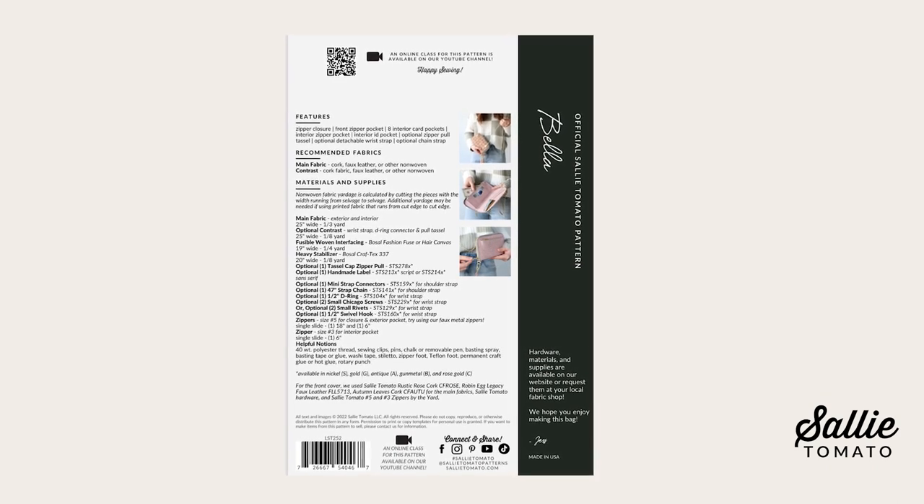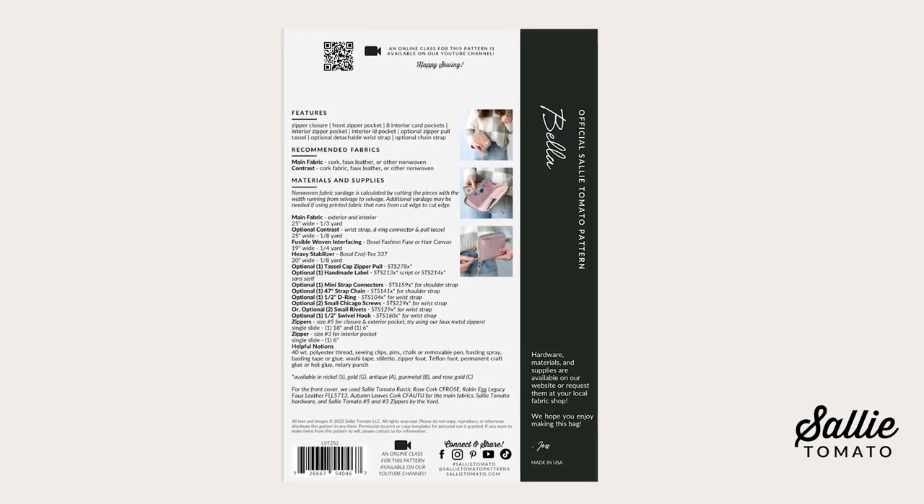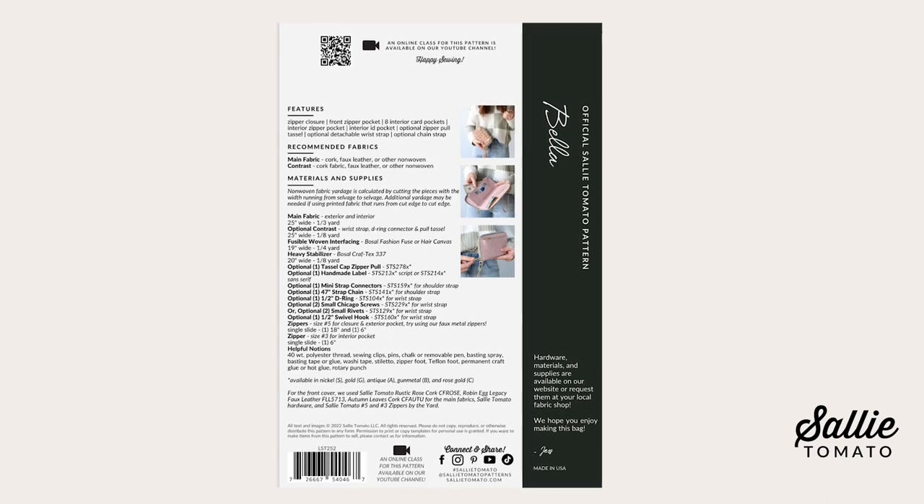Before beginning, please review the recommended fabrics on the back of the pattern cover and the pattern corrections page on our website for any updates. Gather your supplies and cut out all the pieces you need. Remember, you can always pause the video as the steps progress so we can sew at your pace. Are you ready to get started? Let's begin.